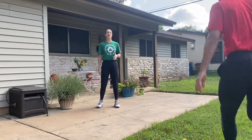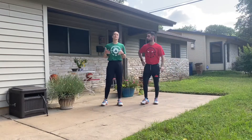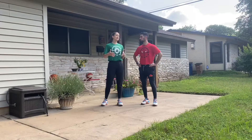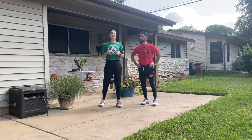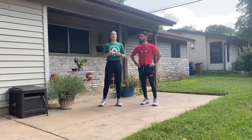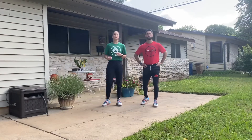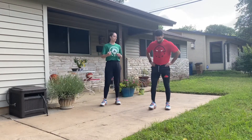Hey y'all, what's going on? Welcome back to our at-home body weight program. Today we have some basketball skill work for you guys — really excited about this one, we're bringing it outside. Before we get into our skill work, it's really important that we hit our mobility so that we feel stronger and more mobile as we start to go through these drills. Let's jump right into it — we're starting with our hip circles.